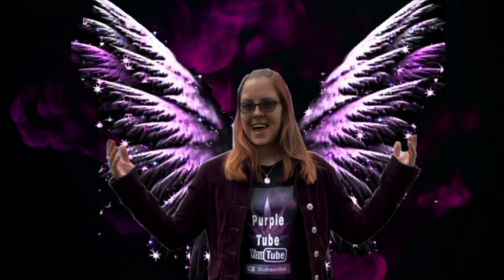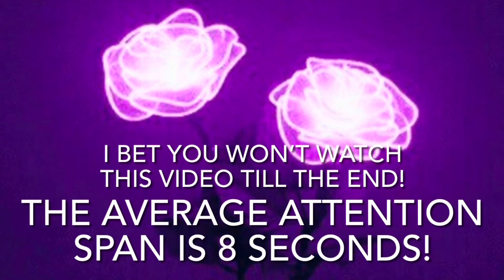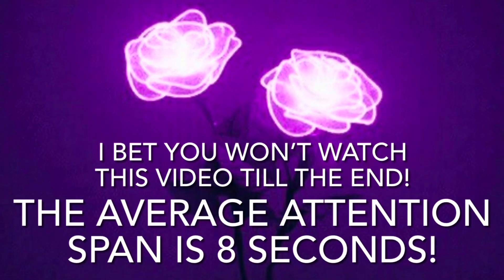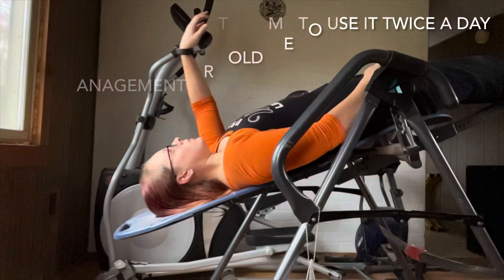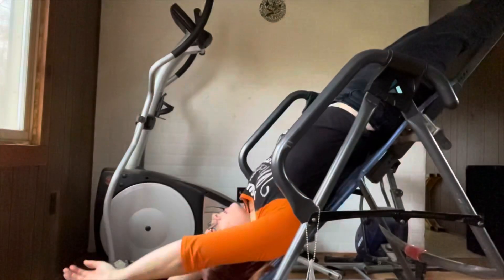Welcome to my channel, PurpleTube. This is me stretching on my inversion table. It puts you upside down and decompresses your spine.